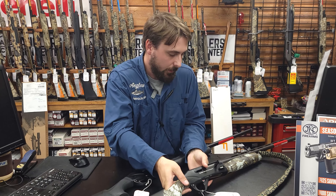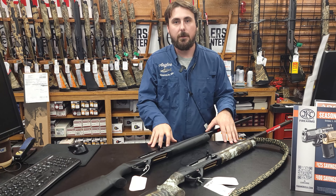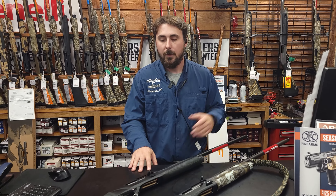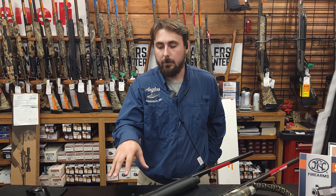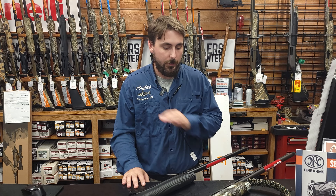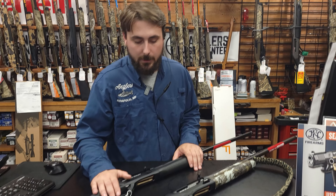Touching on more things about these guns — with the BE.S.T. treatment, especially for the Eastern Shore where we're in brackish, salty water, the BE.S.T. treatment is guaranteed for 25 years to prevent against rust. It is Benelli's own proprietary complete rust inhibitor, a special treatment where pretty much no rust at all can get through it. It is the strongest stuff I know.